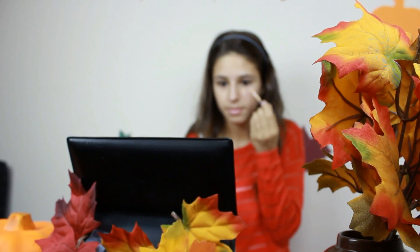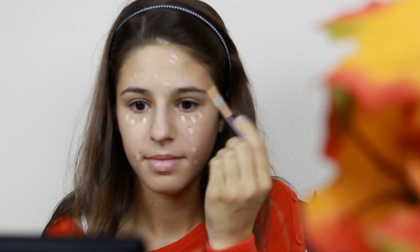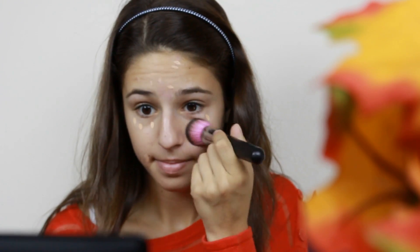Now I am dabbling on my concealer, and as you guys can see, I kind of need a lot of this. And then I'm going to be blending it out using my Sedona Lace Foundation Brush. I love this brush because it's so dense.